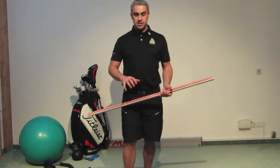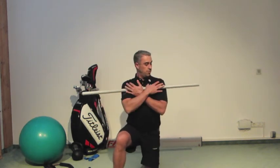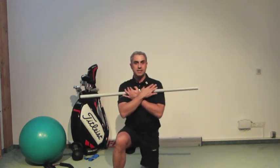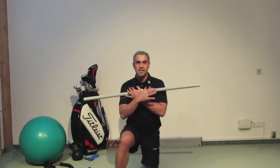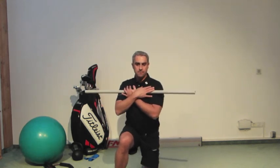Once you've got that nailed, drop to your knees in a half-kneeling stance, cross your arms with this stick, and rotate over your right side as far as you can. It's really important to avoid moving and swaying. If that's an issue, maybe we can support that with a band or some sort of other implement.